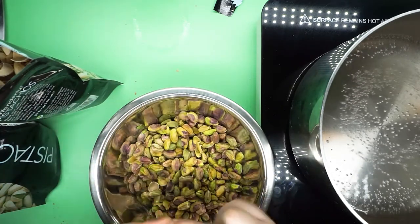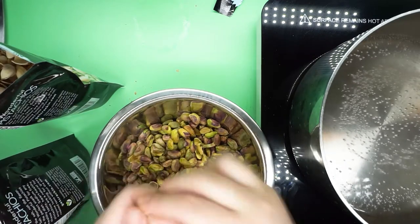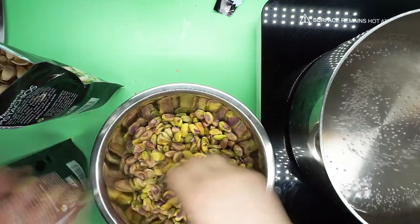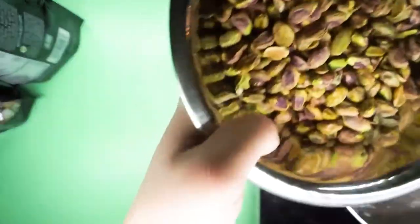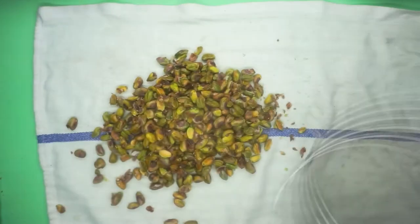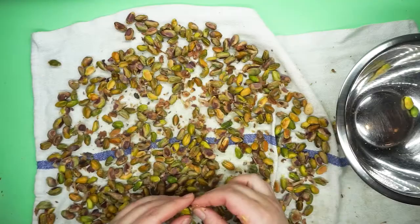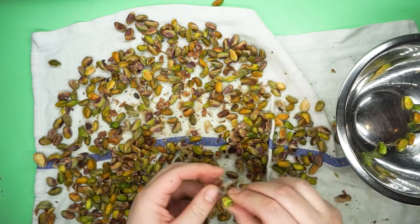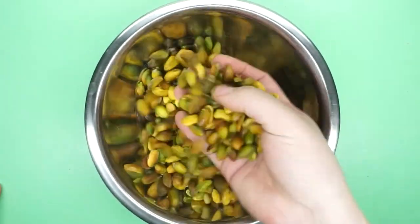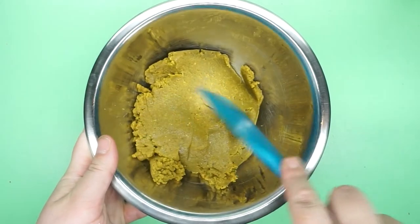If you want to make your own pistachio buttercream starting with pistachio paste - which I actually think is a totally reasonable thing to do because it is incredibly delicious - I recommend instead of shelling, then blanching, and then peeling that papery skin off the pistachios yourself, find pre-blanched, pre-shelled pistachios. If you can't find them in your local grocery store, order them online. It's worth your time to not do it yourself. Trust me on this.